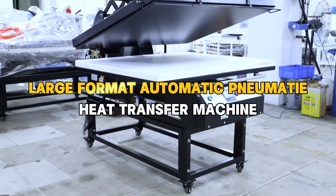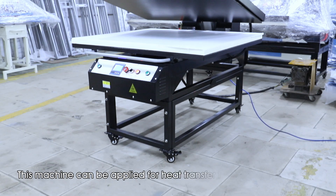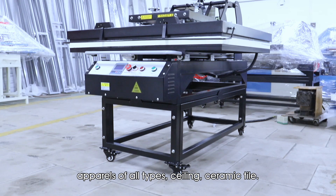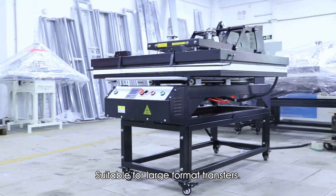Large Format Automatic Pneumatic Heat Transfer Machine. This machine can be applied for heat transfer to all kinds of materials — apparels of all types, ceiling, ceramic tile — suitable for large format transfers.